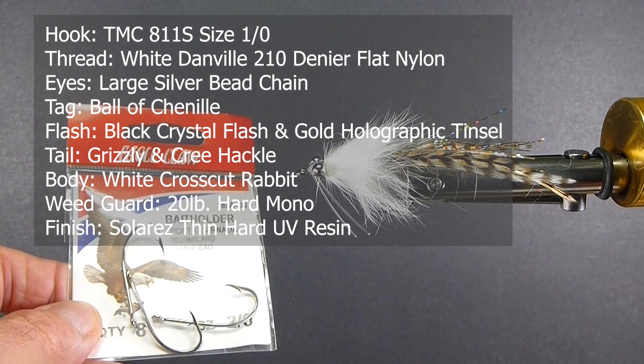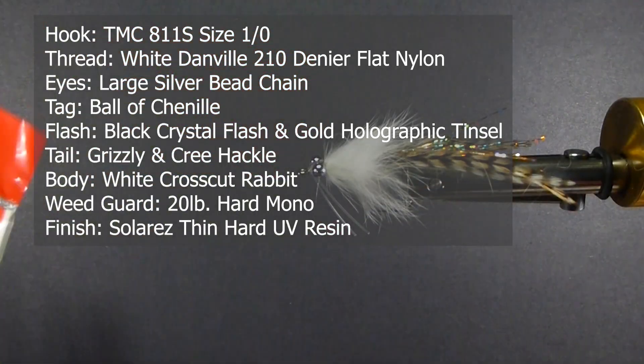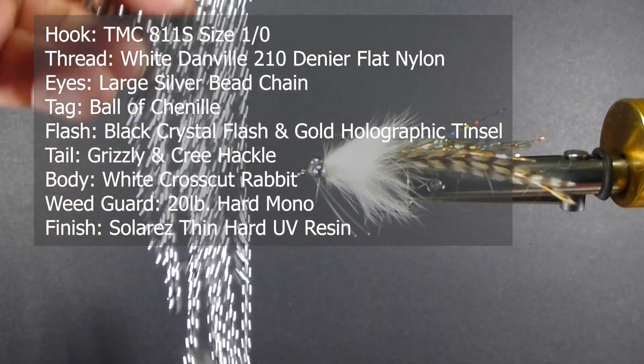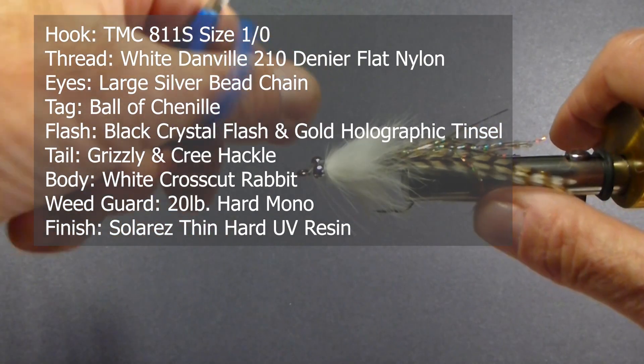I didn't have the hooks with me, so I just picked up some big holder hooks that were a similar size and pinched the barbs all down on the shanks. For bead chain, I couldn't find any, so I went to the hardware section and picked up an armful of bead chain. So let's go from there and tie this fly.